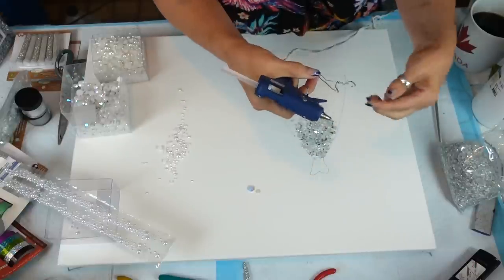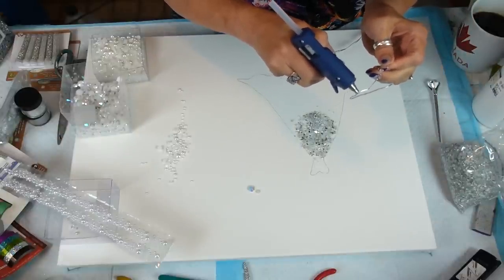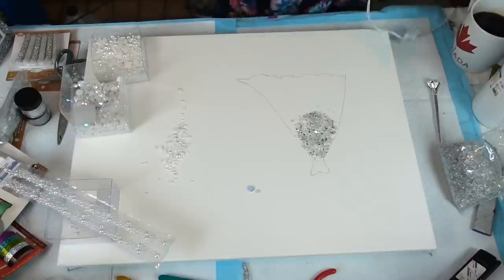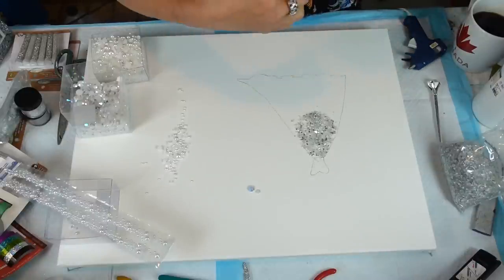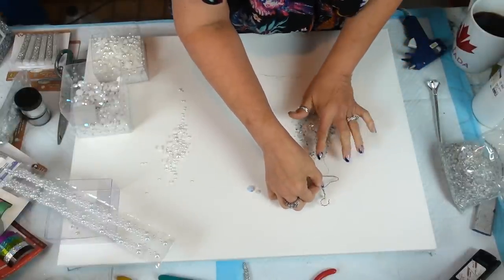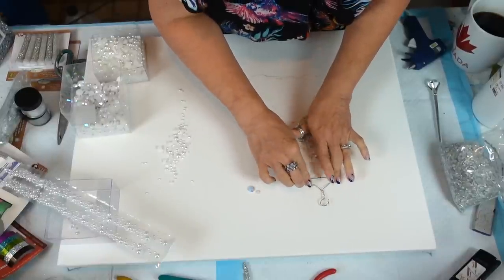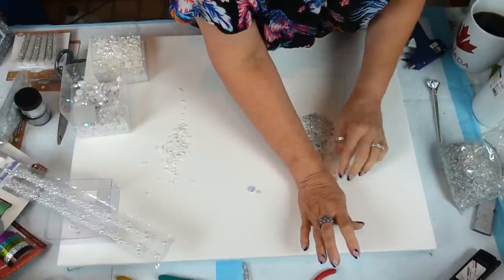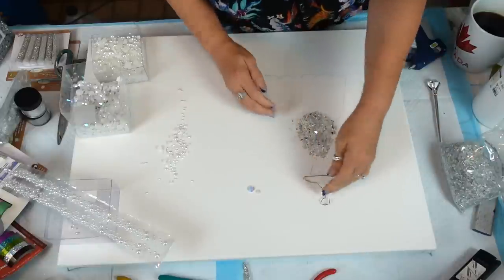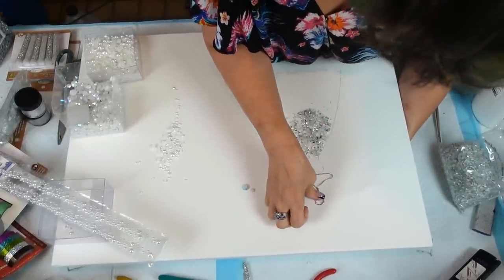I found on my other one — the blue one — I kept catching it every time, and I almost ripped it right off because it got caught on my sweater. So I'm going to try to evenly place it.